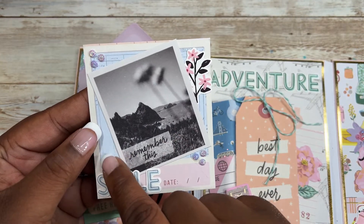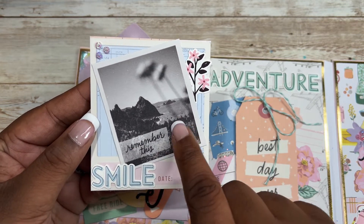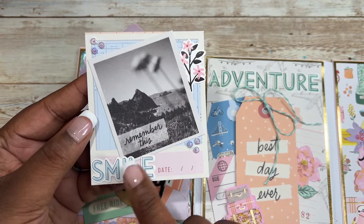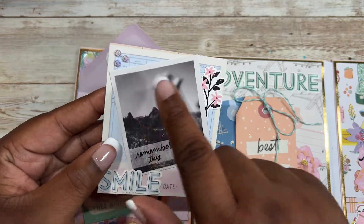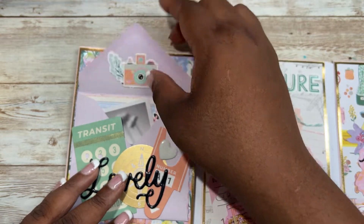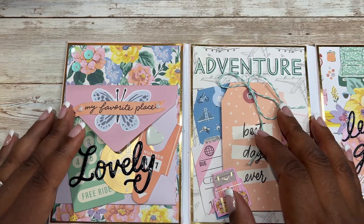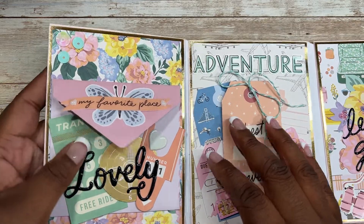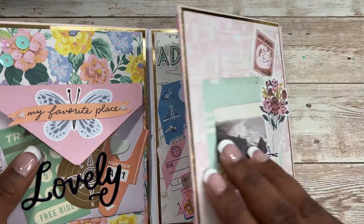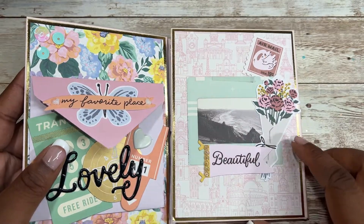Inside I embellished a cut apart — this looks like a ticket in the background. I added this cut apart that says 'remember this,' which is from a full 12 by 12 sheet cut down, added the sticker 'smile,' and some more gemstones in the corner. What's fun about flip books is you can create them in many different styles. I scored the middle of each envelope so I can have some layers if I want.